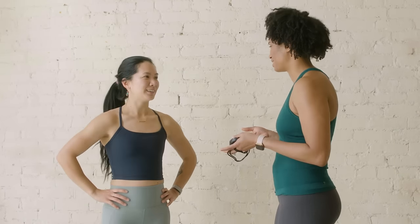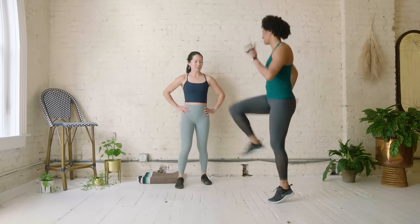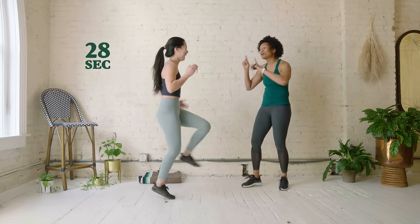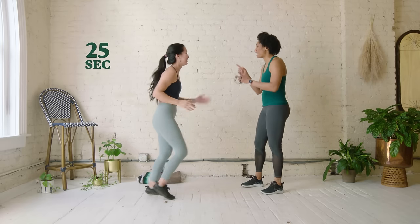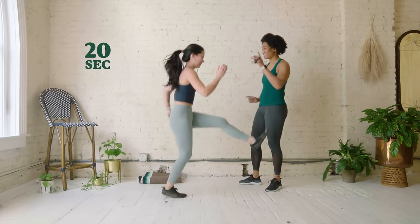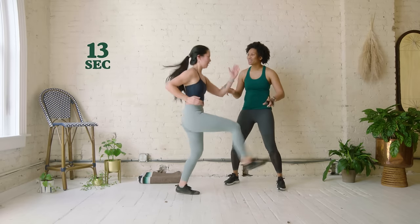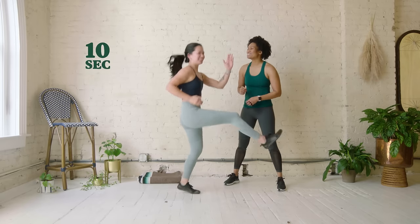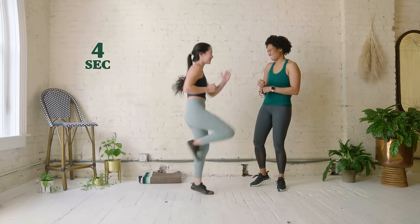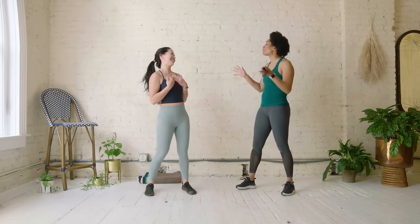Now we're going to move on to our B skip. Our B skip is just adding the A and then kicking out — lift the knee and kick out. That's the part of running. When we run, it's left arm, right leg. The kick part is important because when we get to stride out, that is what we're working on. We got to lift our knees and then reach out. Anytime you add one movement on top of another movement across the body, it's good for the brain. Three, two, one — perfect.